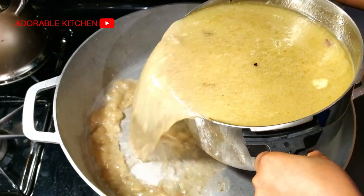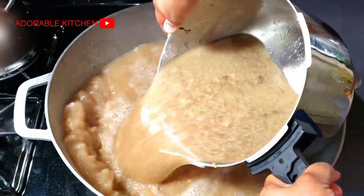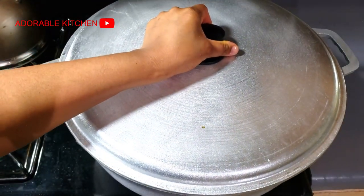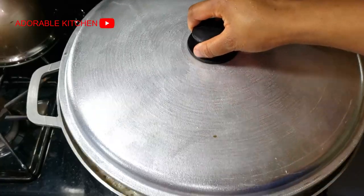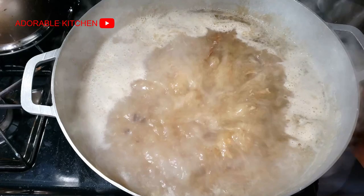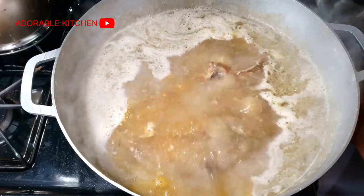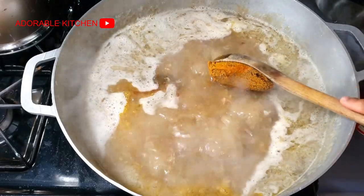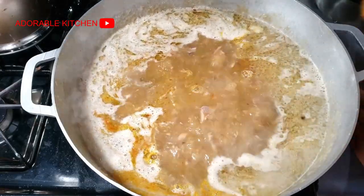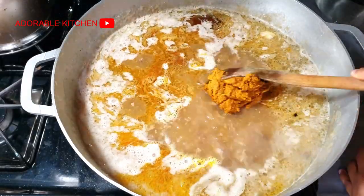Now everything is going to go fast because we are done with prepping, which is what takes time in Nigerian cooking. I transferred all the meat stocks into a big pot — this is the pot we are going to use. I covered it and let it come to a boil. In case you don't have enough stock, you can just add water. When the stock comes to a boil, add the banga concentrate. If you are using oil, this is the time to add the red oil — add just enough to make the soup great.